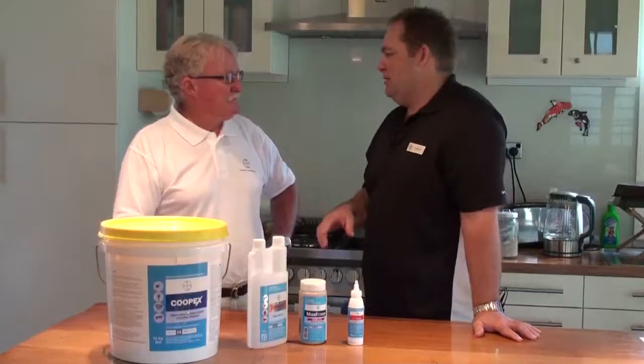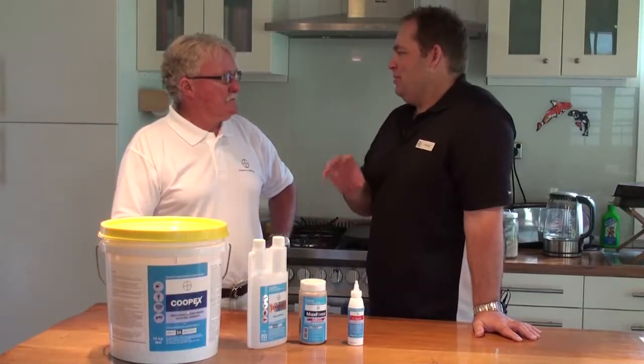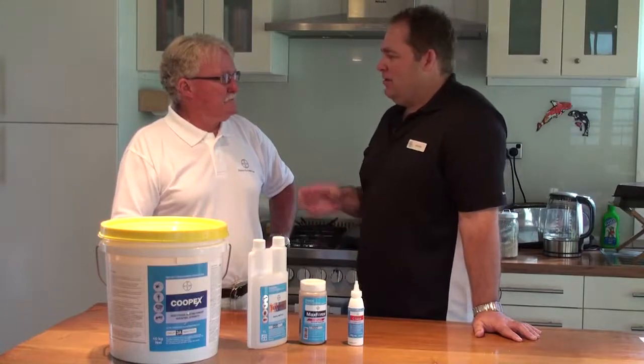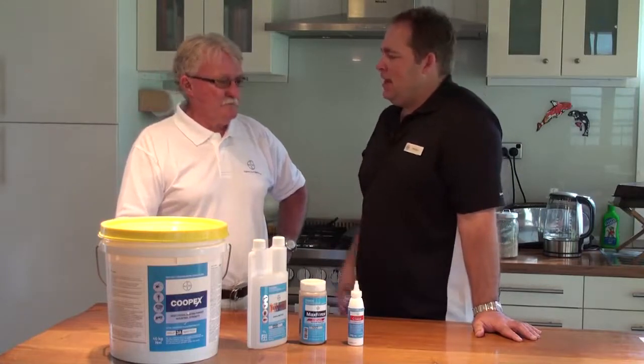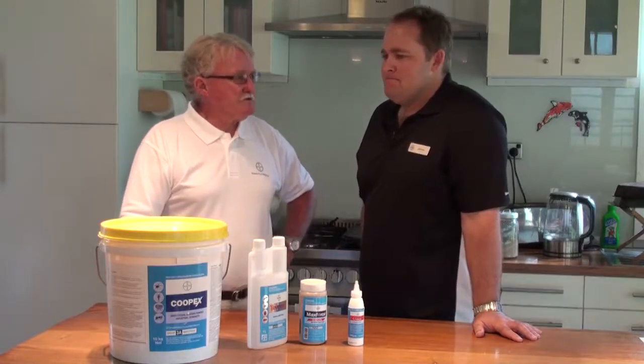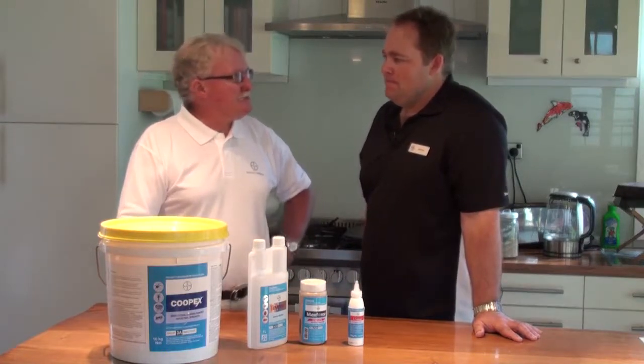We've got a big tub of CoopX dust here, which I think would be a pretty prominent part of our treatment program. You've been around the industry a long time and used CoopX dust extensively. How would you use it for ant control? I'd like to say from the outset, I don't think there's enough of it used.